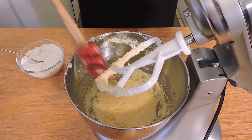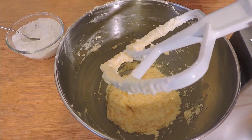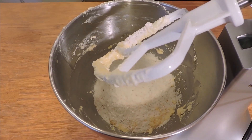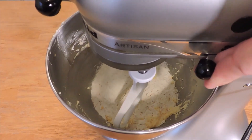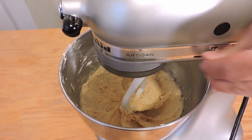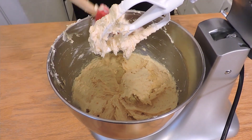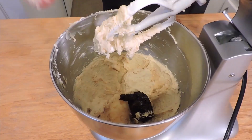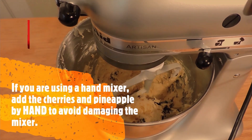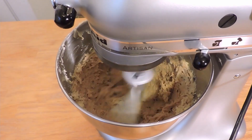Everything's blended and it's been about two minutes — nice and fluffy. It doesn't look like cookies yet because we need some flour. This is the flour, almond, salt, and baking soda mixture. Just a friendly reminder: start on very low so the flour doesn't go everywhere. Blend for about a minute, then scrape it down for another 30 seconds to a minute. Now we have cookie dough. It's very soft, which is why we're going to refrigerate it. We're going to put in the goodies — the lump of cherries and pineapple — then turn it up to high to break them up. You can see all the little cherry bits going through.